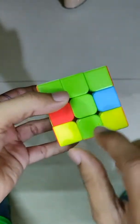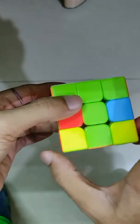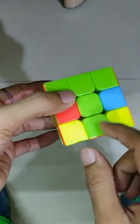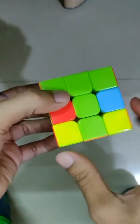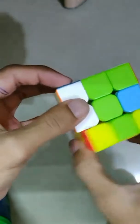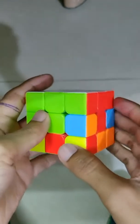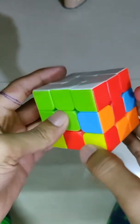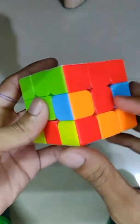You have to move this piece over to this place. To do that, move the last layer in the opposite direction to where you need to bring this piece. So here you have to move it in the clockwise direction, then follow these steps — these algorithms you can learn by practicing, no need to memorize by heart. You can see this piece is now set.